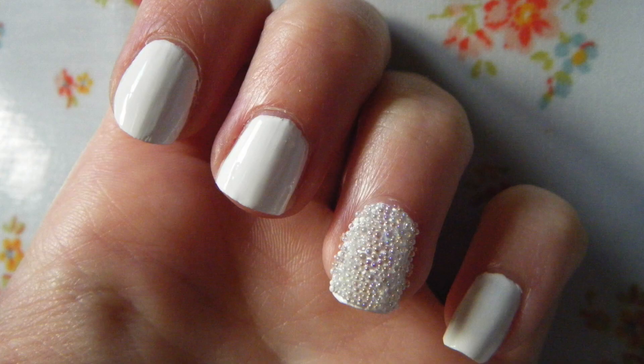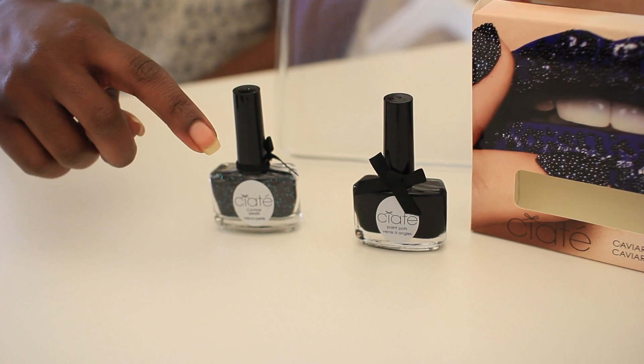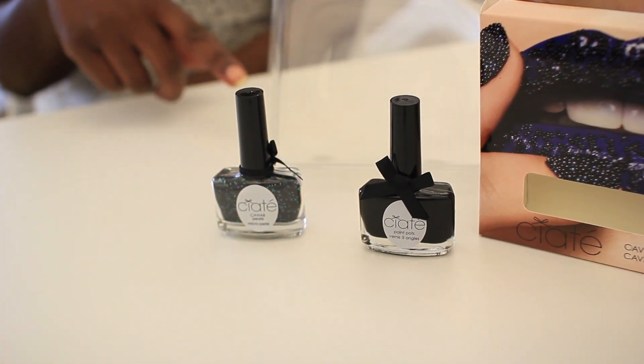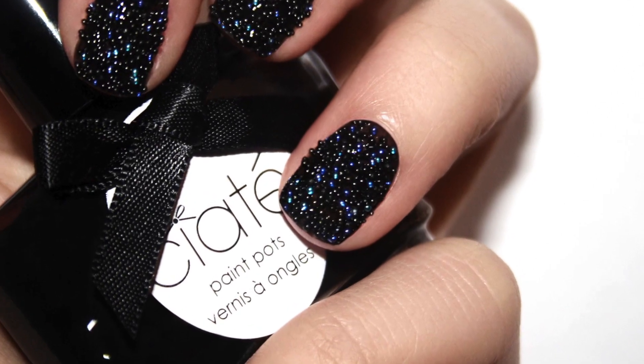It sounds gross, but it's beautiful. It comes in rainbow, black, white. And it's super simple — base coat, paint, dip your nails, and you're done. It comes with the little beads, it comes with a polish which you only need two coats of, and a handy dandy little tray, which is super important because the beads are super bouncy and they'll scatter all over the place. Anyone can do it.